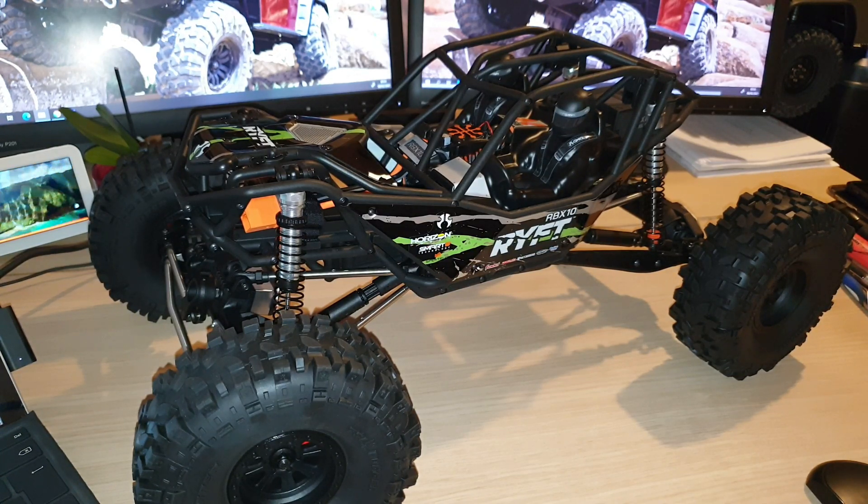My last video was mainly an unboxing video, so hopefully in this video you will find out more information about the rig, so that will help you to decide whether you're going to place an order of the Axial Reef. Hopefully you'll find this useful.